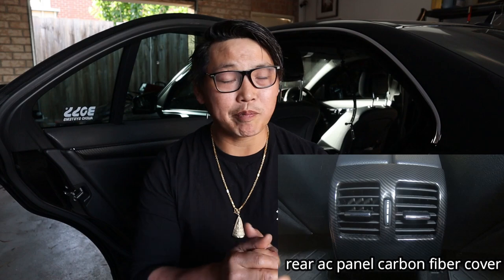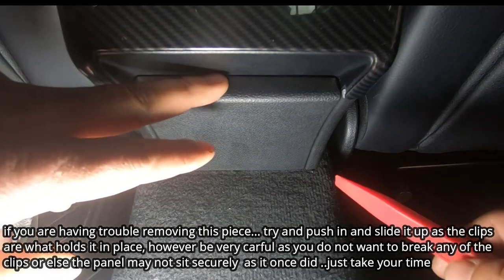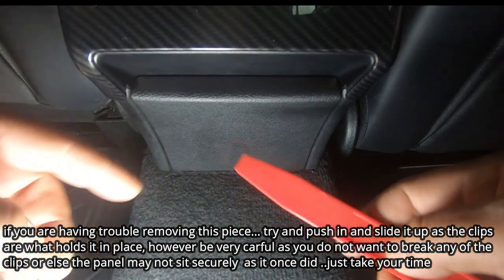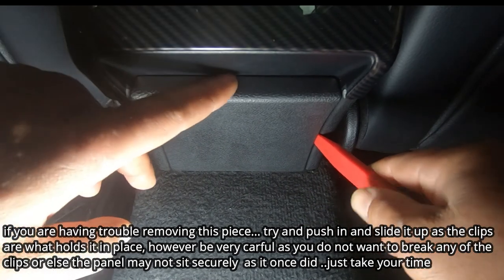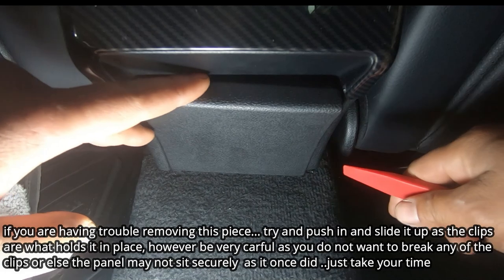So without further ado let's jump into it. This is it right here. All you have to do in order to remove this is use a trim removal tool like this, get in from the side, force it out a little bit and then it simply comes out.